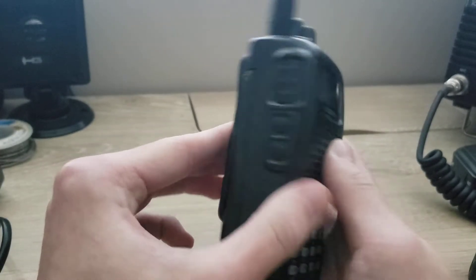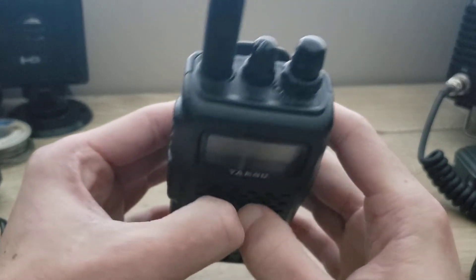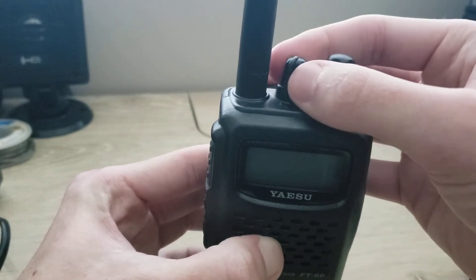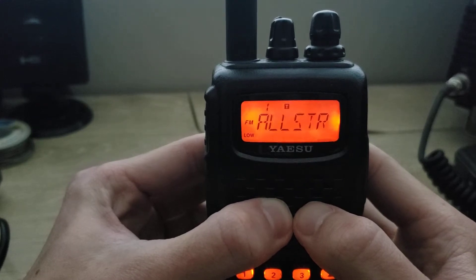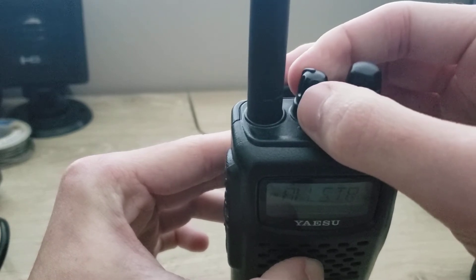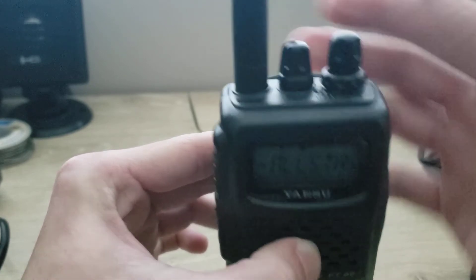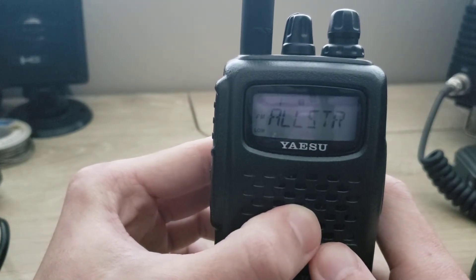As you can see, it's very rugged construction. There are a lot of buttons, a DTMF keypad with some other functions, and a couple of knobs up top. To turn the radio on, you flip the switch — you'll see the voltage pop up. The power switch and the volume are integrated into one, so when you turn it clockwise, you increase the volume.